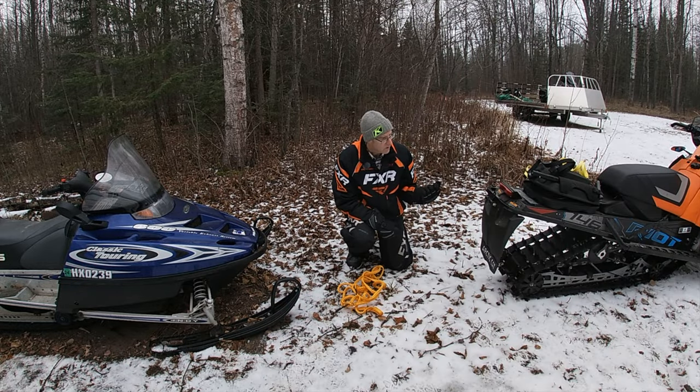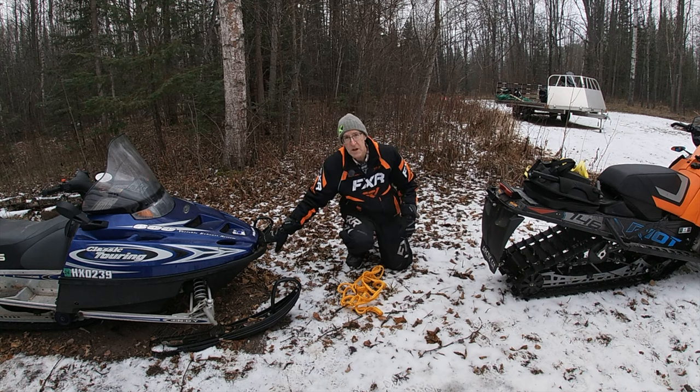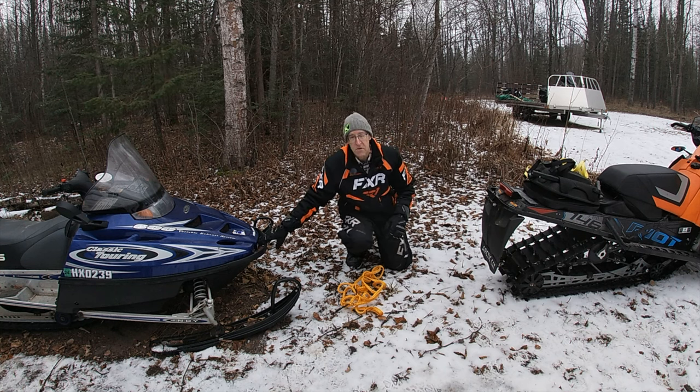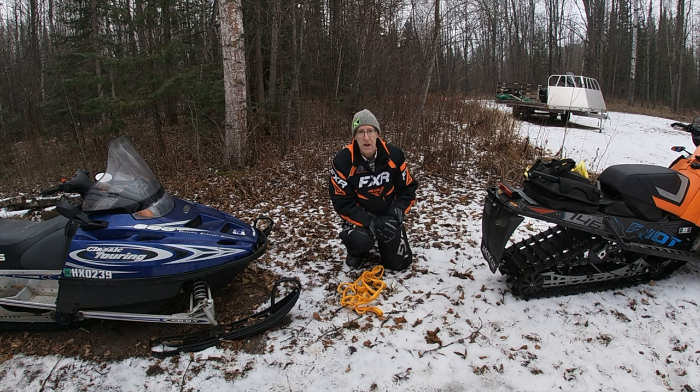All right, so here we are. We've got our tow snowmobile — the tower and the towee. In this case both of these are fine, there's nothing wrong with them, but we're going to use this as if this snowmobile has broken down and I needed to get it out — maybe we're in the woods or I need to tow it home.